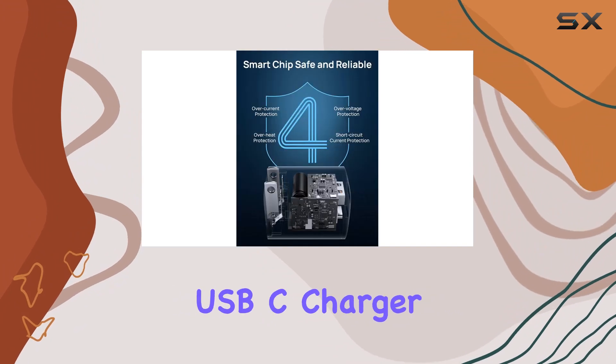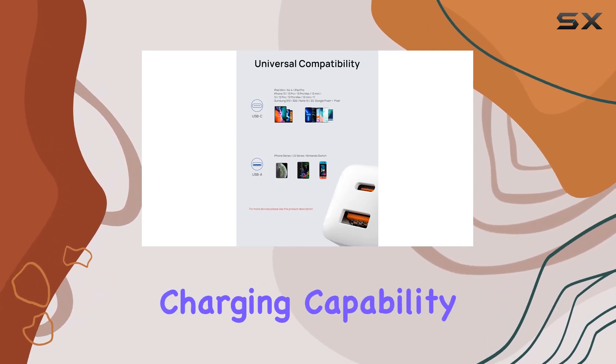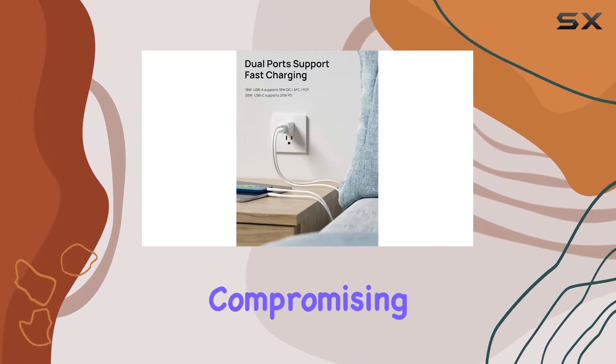In terms of raw power, this 20W USB-C charger block is three times faster than the original 5W charger. The simultaneous charging capability of the 20W USB-C port and 18W USB-A port means you can juice up multiple devices without compromising speed.